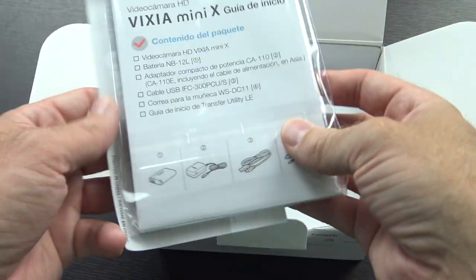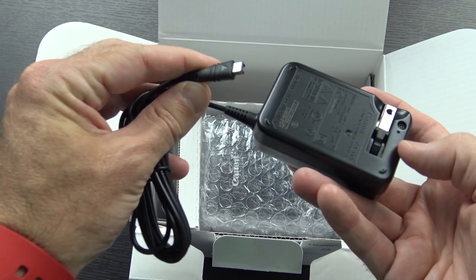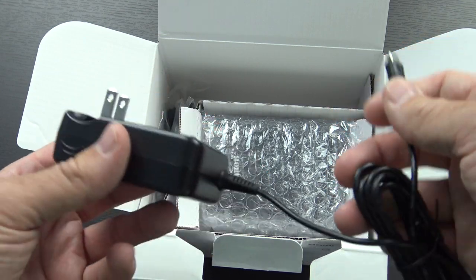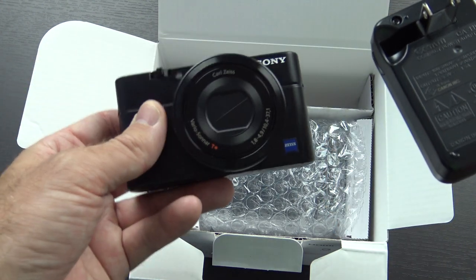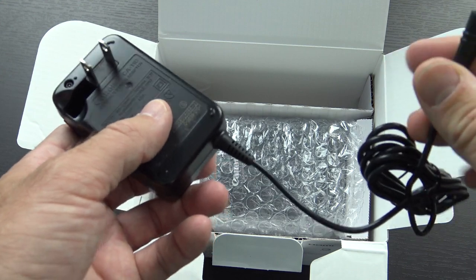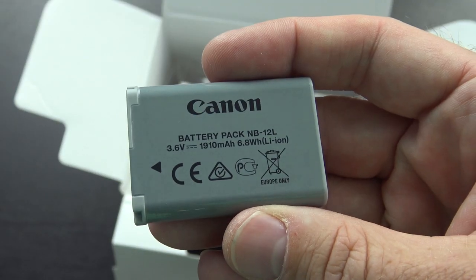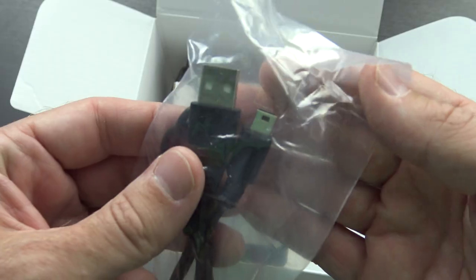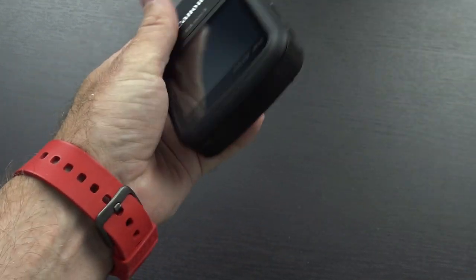Immediately you'll see the warranty guide, the quick start guide, registration information, manuals and everything down inside the box. Here's that proprietary power brick. The original Canon Vixia required you to take the battery out and charge it separately, but with this one you just plug it in. That's definitely a step back from the Sony RX100, which you could charge over micro USB. But there are also external chargers for this camera, so I may end up picking up a second battery. Speaking of the battery, it is the Canon NB12L 1910 mAh battery. There's a mini USB cable and a strap included.